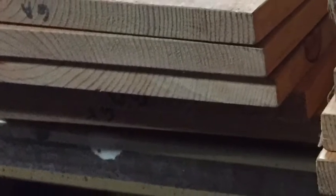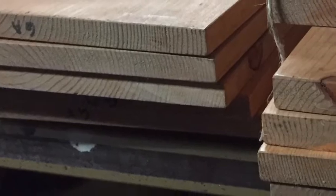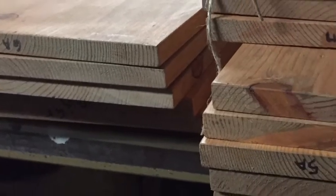Here you see the lumber is just simple one by twelve, knotty pine, got it at a lumber yard, and then it's all ripped down into the pieces.